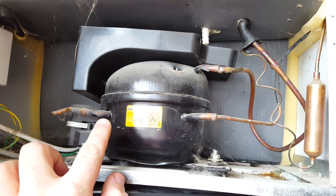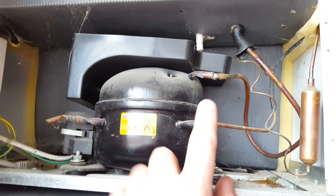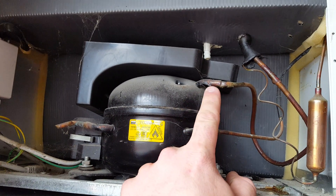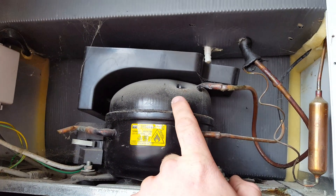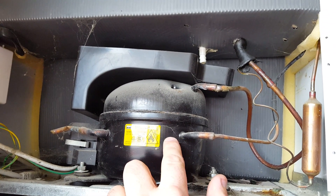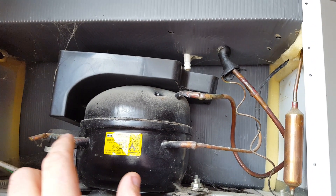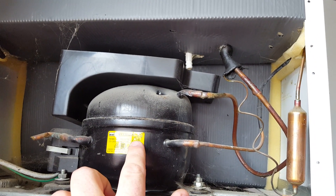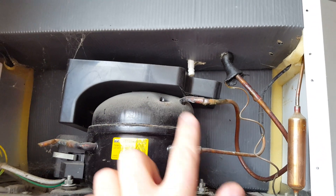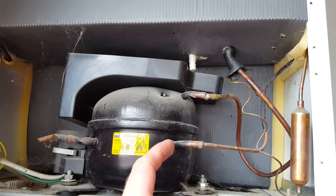That's the charging port — that goes nowhere inside there. This one is the discharge port, and this one is the suction port. Again, this suction port goes nowhere — it just goes inside this tin can. However, this one attaches to the power head of the compressor. So the compressor inside this pot sucks from the surrounding pot area and then it blows out of this tube.